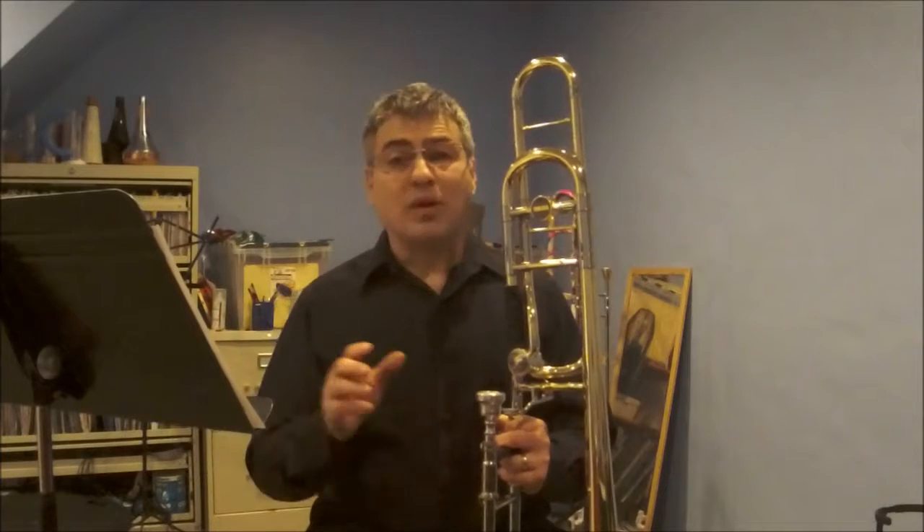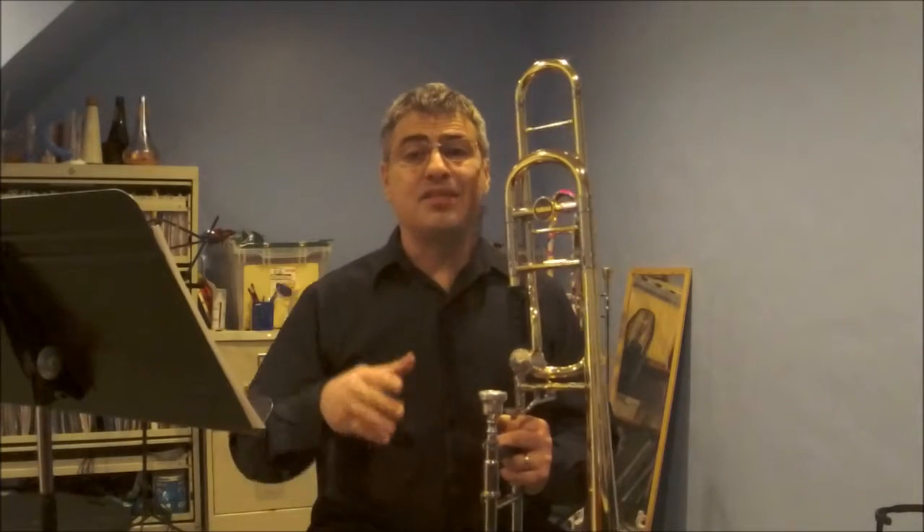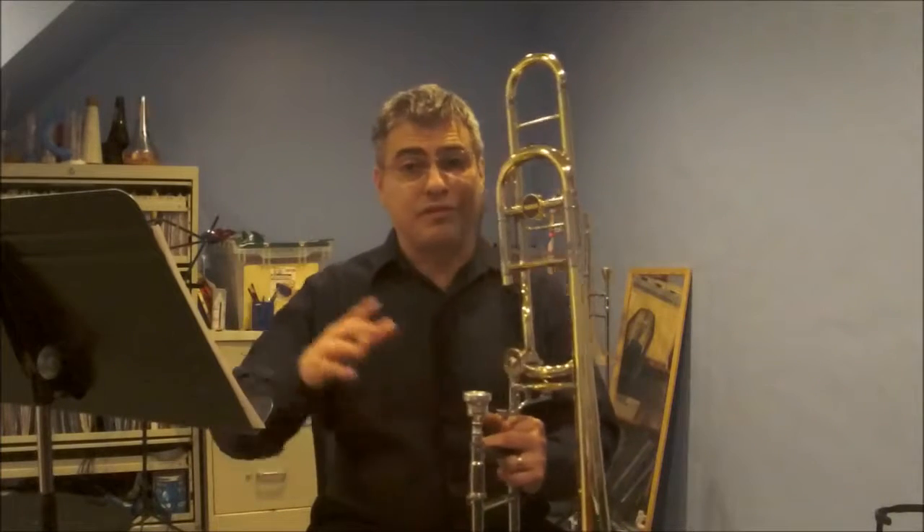Number one: what I think about when I try to play these is that my buzz has to match the pitch I'm trying to get on the trombone for the most centered or the fattest sound throughout the exercise.